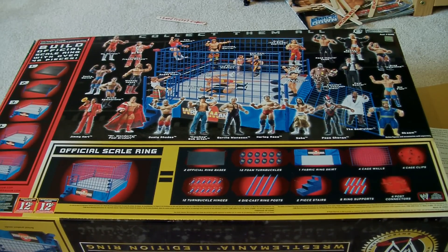Hey guys, it's me. I'm just going to show you my Hasbro collection. Okay, so I just want to start off with...